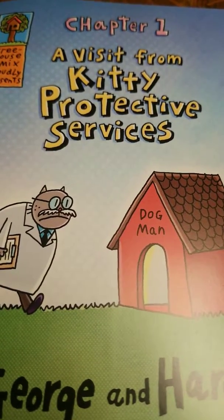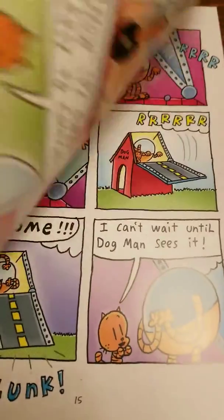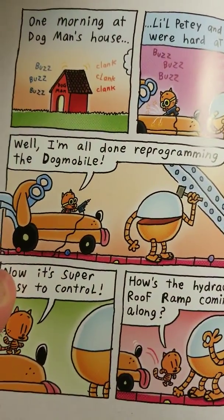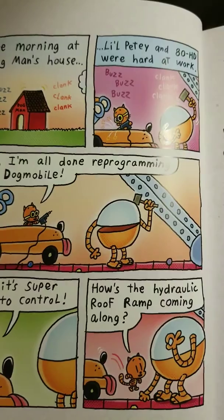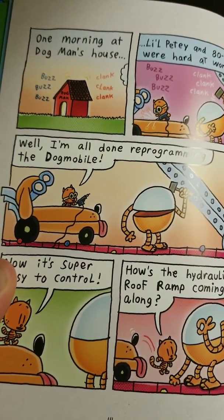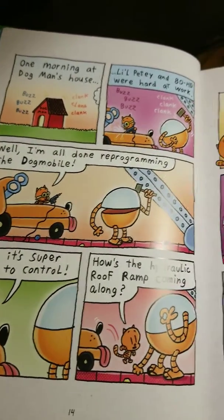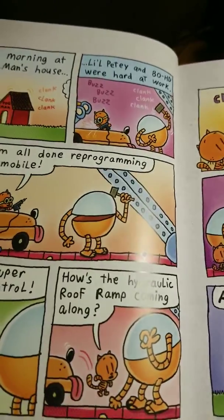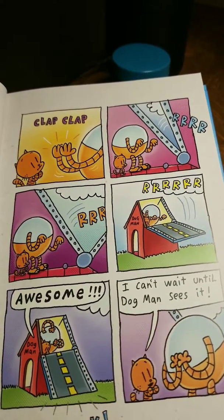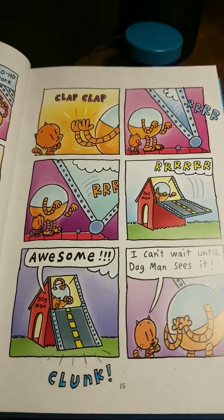Chapter 1: A Visit from Kitty Protective Services, by George and Harold. One morning at Dog Man's house, Little Petey and ADHD were hard at work. 'Well, I'm all done programming the Dog Mobile — now it's super easy to control!' 'How's the hydraulic roof ramp coming along?' Clap clap clap. 'Awesome! I can't wait until Dog Man sees it!'